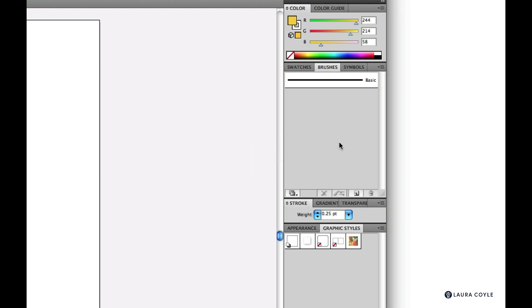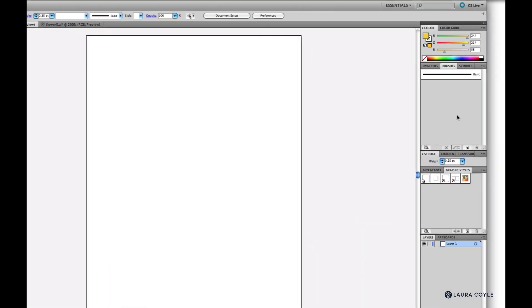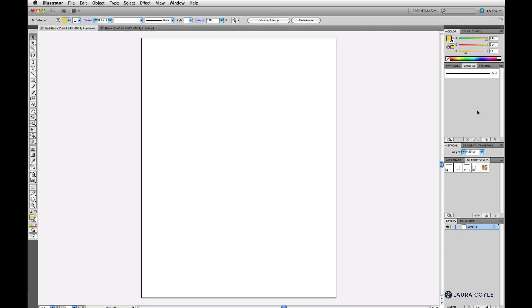Now we have a clean brushes panel. Don't worry about deleting these brushes and graphic styles — these are the default sets and they will reappear the next time you launch Illustrator when you make a new document. In Illustrator you can control what appears when you start a new document, but that's a subject for another time.